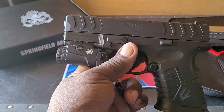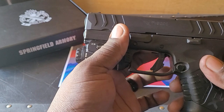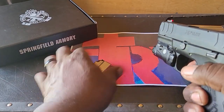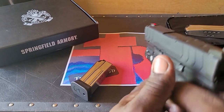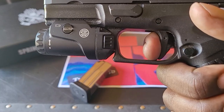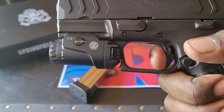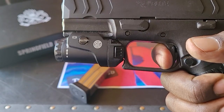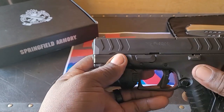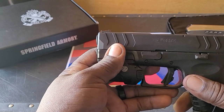The trigger weight is approximately four pounds, and you can see the reset on there. It's got a nice, smooth trigger pull at around four pounds, which is really nice.